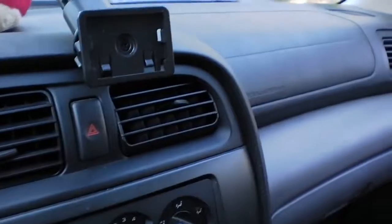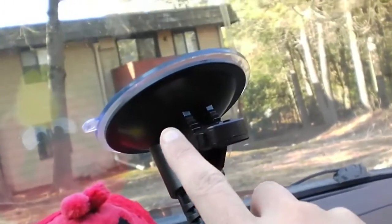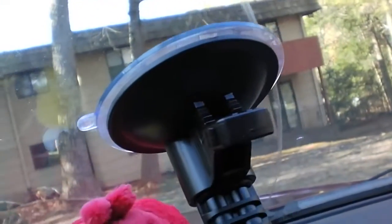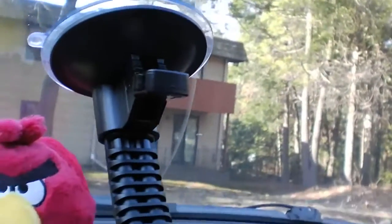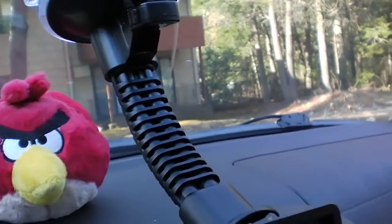It's really heavy duty as they say in the description. You can see how big that suction cup is — it's a four and a quarter inch suction cup. All you do is rest it against the dash and then push that lever down as far as it goes, and it's on there pretty tight. It never fell off yet.